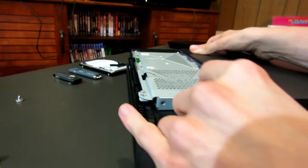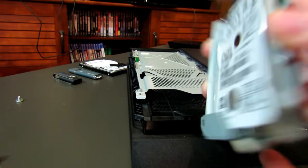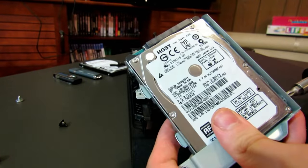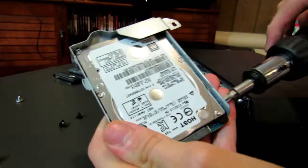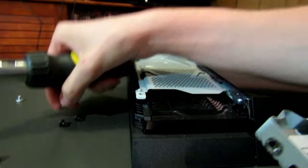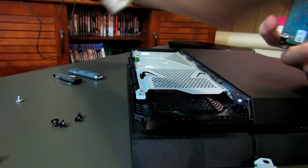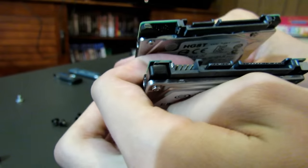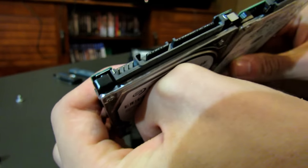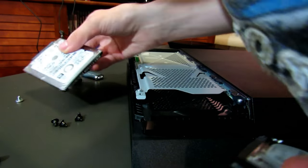Now that the bolts are off, the drive slides right out. If you take a look, the drives are pretty much identical. There's just a little extra bit on this Seagate drive — the original PlayStation one is a little bit thinner, this one's about 9mm, the Seagate is about 12mm, but that shouldn't really make a difference when it's in the case. So we can put the old one to the side.